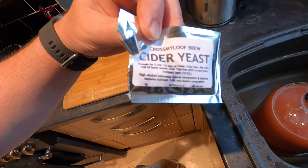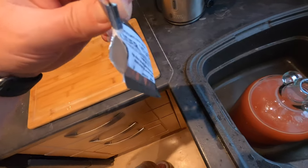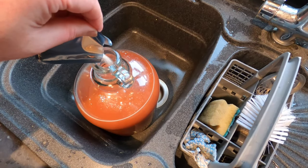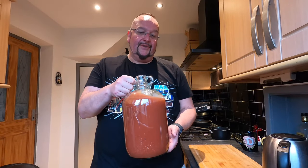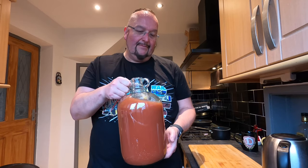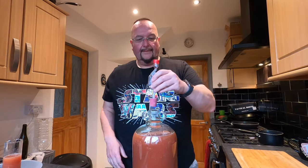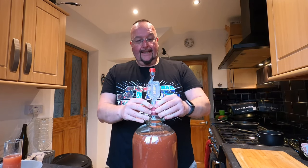So it's time to add my yeast. I'm going to add half of this packet — this packet will do up to 10 litres and the gallon demijohn is just under 5 litres. Now I've got my yeast in, I'm just going to shake the demijohn around to get it to mix and sink. I'm just going to pop my airlock in, nice and snug.